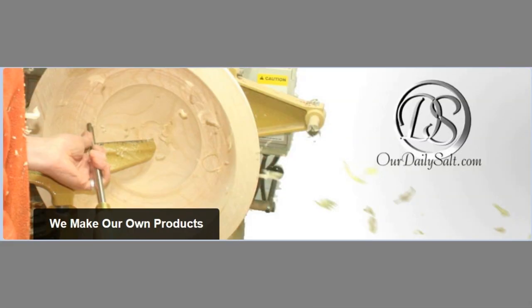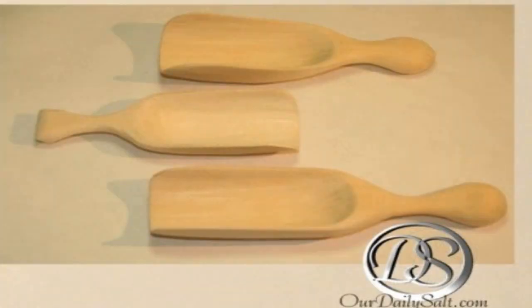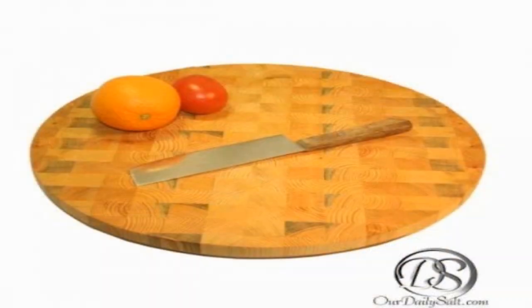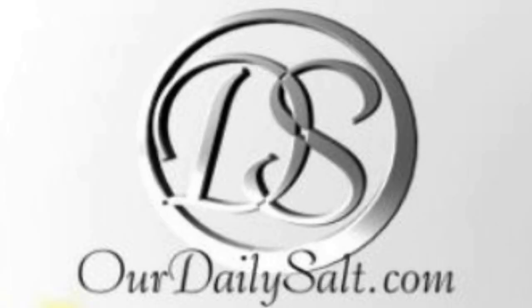Sponsored in part by ArtDailySoft.com — handcrafted kitchen accessories and tools, crafted by Chef Felicia Wilde, for the home cook or the professional chef. Made in Milwaukee, Wisconsin, USA. Shipping in the United States and internationally. Visit OurDailySalt.com.